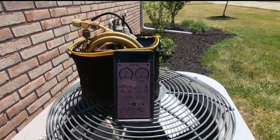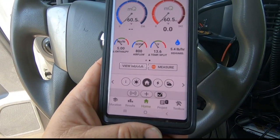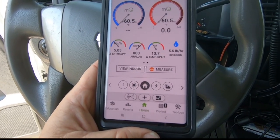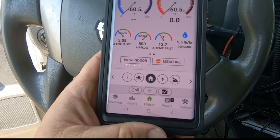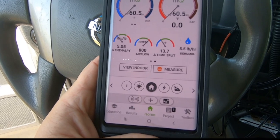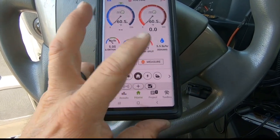Airflow is still coming out pretty strong, not horribly bad — so that's good. It's gotten up to 13.6, 13.7. It's been running for probably about five minutes or so. It's a lot better than what it was. We're going to get a little bit more dehumidification out of it.